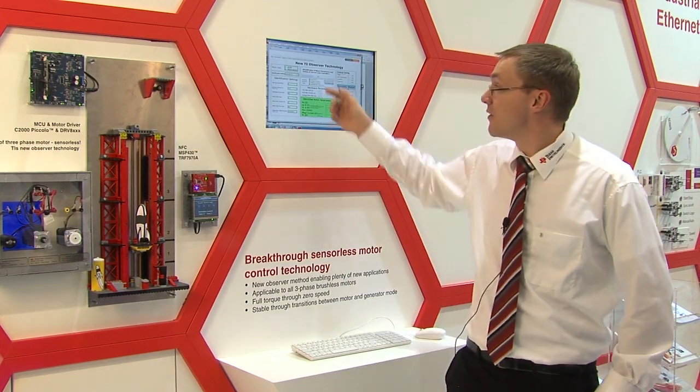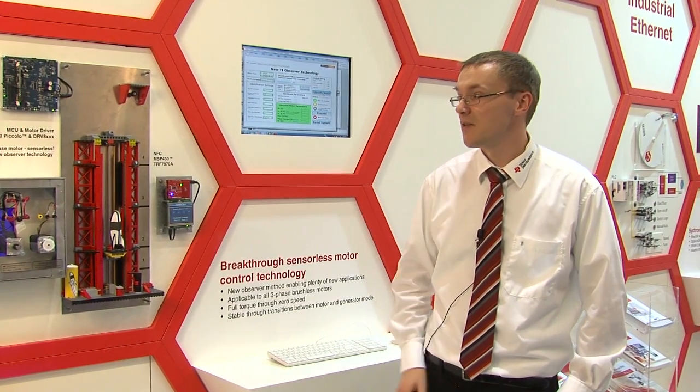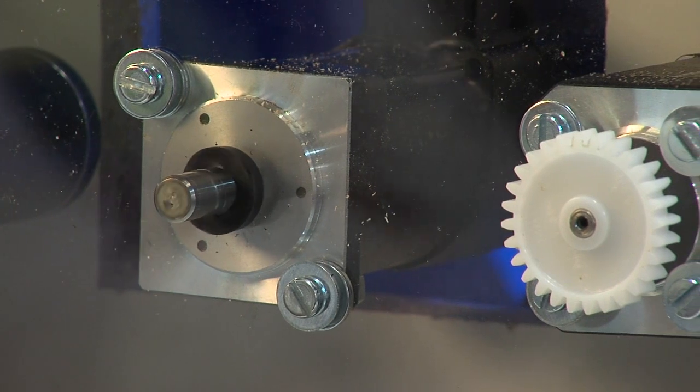Right now you can see that the identification process is running — that normally takes around two minutes. You can see that the motor is spinning now as it goes through the identification process.